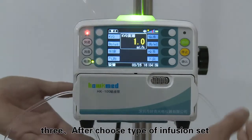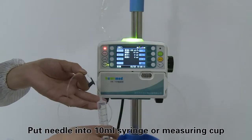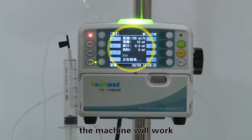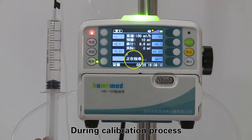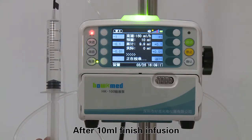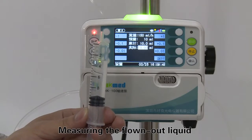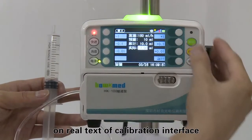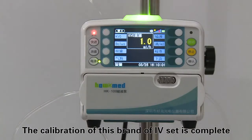After choosing the type of infusion set, press the accuracy soft key to enter the accuracy calibration interface. Put the needle into a 10 milliliter syringe or measuring cup. Press the start key. The machine will work at 150 milliliters per hour with a volume limit of 10 milliliters. During the calibration process, the green indicator light is always on and not flashing. After 10 milliliters finish infusion, the machine gives one beep sound to alert. Measure the flown-out liquid in the syringe or measuring cup, input this actual volume in the calibration interface, then press enter to save and exit. The calibration of this brand of IV set is complete.